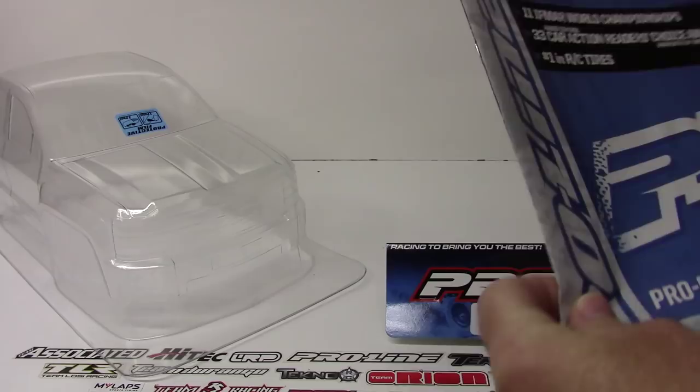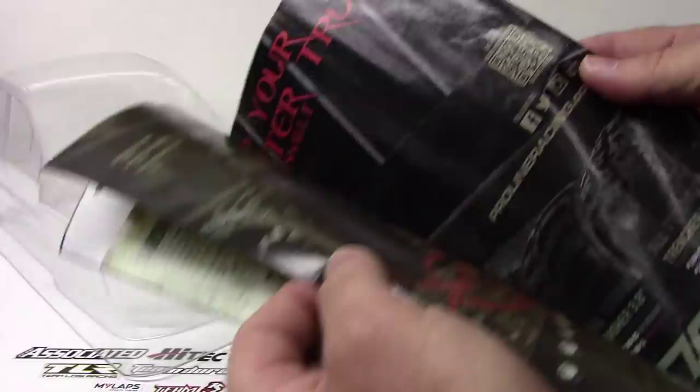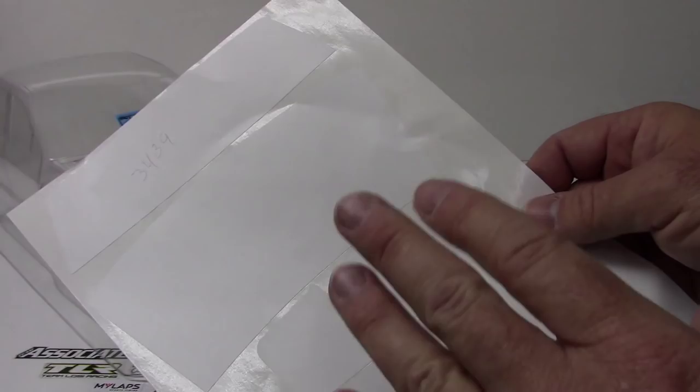Let's take a look at the supplemental items you get in the package. Right here you get a little information booklet from ProLine Racing with some of their other items available — some cool performance items, tires, bodies, and everything else. On the back side is Protoform, their sister company for the on-road folks.